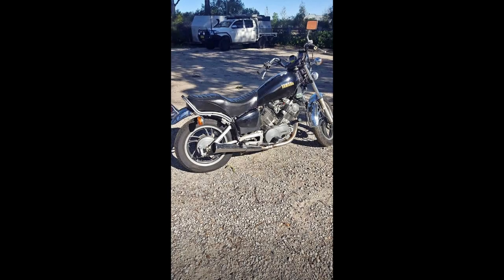The first picture here is when I saw the bike for the first time at the seller's place. I bought it for $1,500, not running, and it came with a second engine.